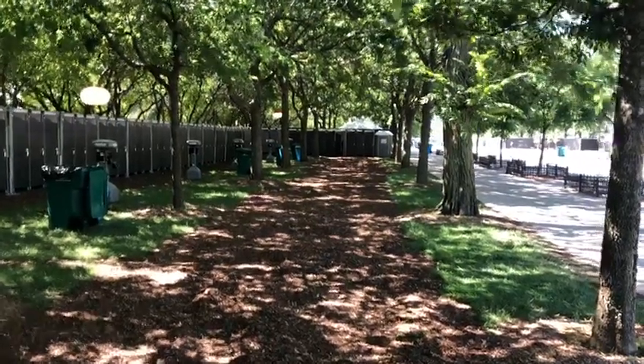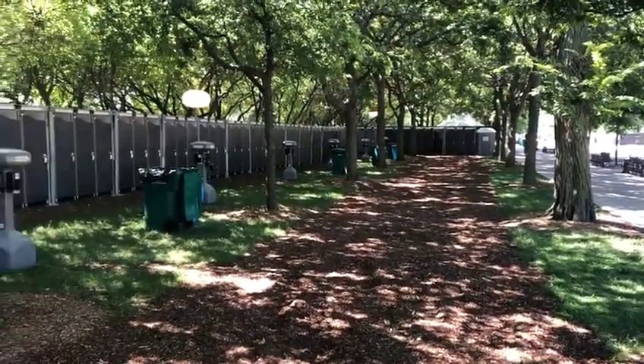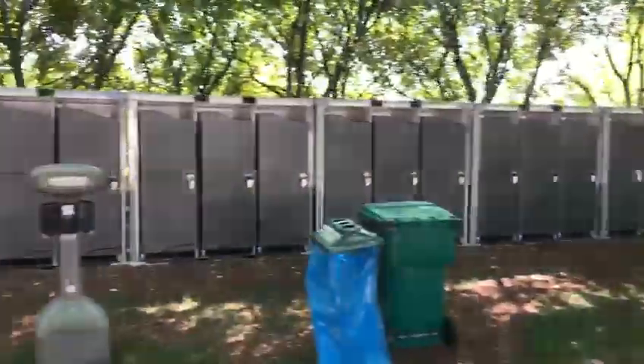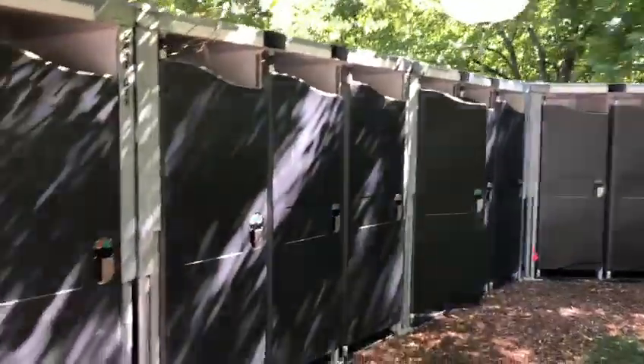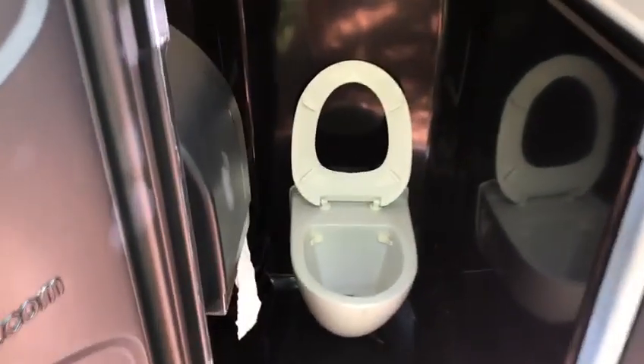There are 28 toilet modules in this group. Each one of them is a porcelain bowl with fresh water flushing vacuum, and they are bookended by 6 urinals on either side. Very clean interior, LED light, and the bowl.